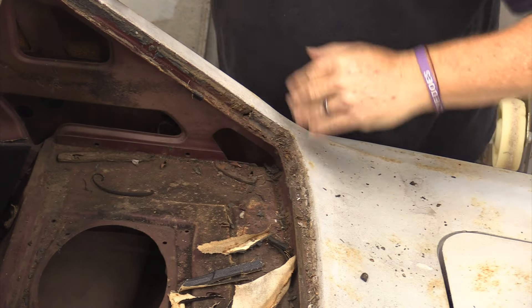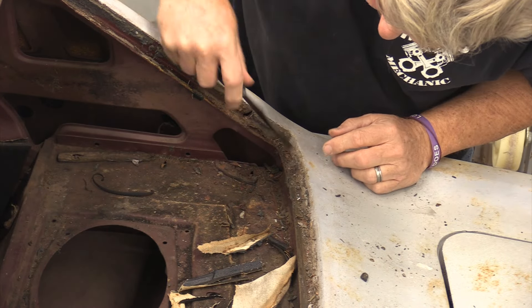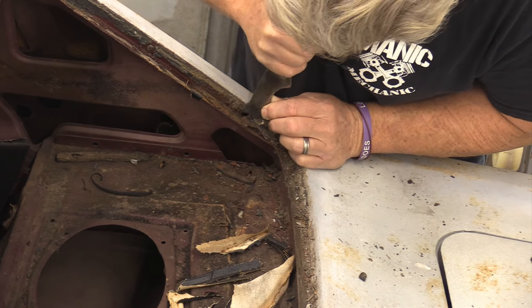I found my first problem. The driver's side channel through here is in decent shape, but on this side of the car it is not. We have a rust-out hole here, and there's always a hard sealer that Ford put in these corners.